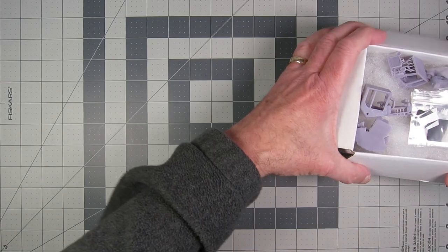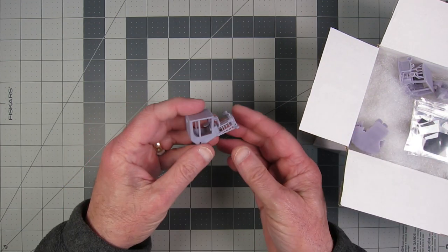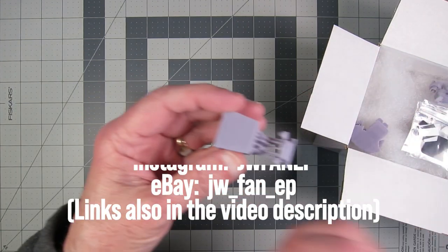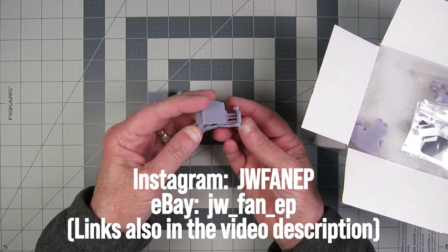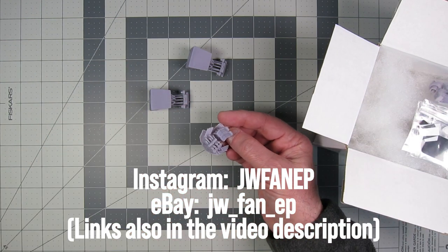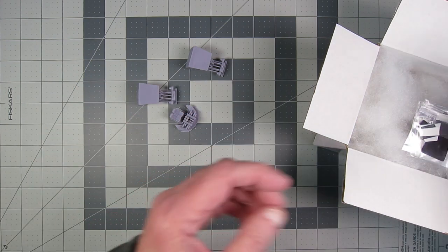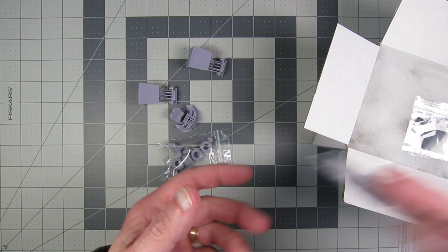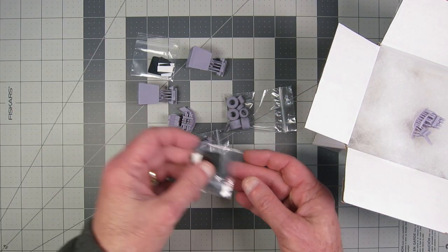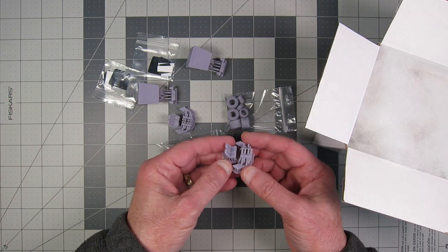I recently received from Al, who watches the channel, a couple of these kits — they're resin printed parts. Some of you are going to recognize it instantly. It's the Uncertainty. He makes a resin kit of the car, engine interior, and the wheels. He sent me a couple of these sets, and I'm going to build one of them. I hope to get to that soon on the channel.